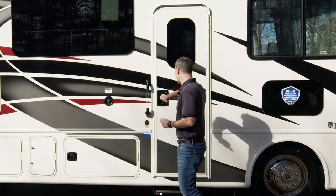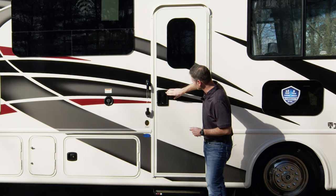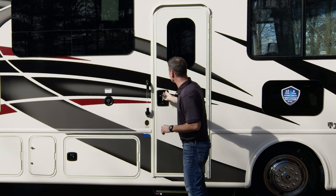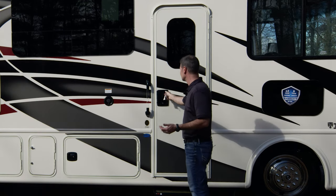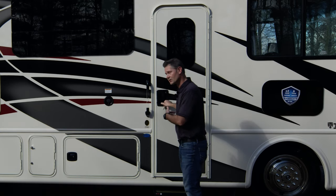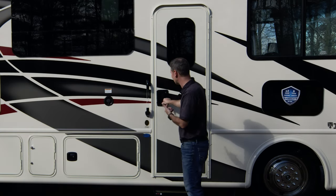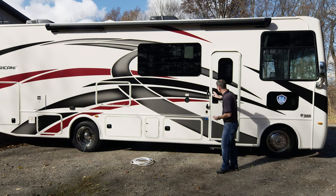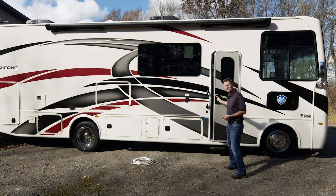I'm going to start with your door. You have two locks here. On the top you have a deadbolt — just take your key, put it in, and you lock or unlock the deadbolt, just like your house. Down below you have a lock for your handle. Put your key in, turn, and you have locked the handle. You can lock one, you can lock both — you can set the amount of security you want with the locks on your handle.